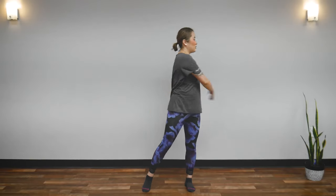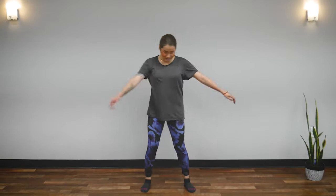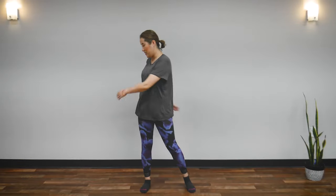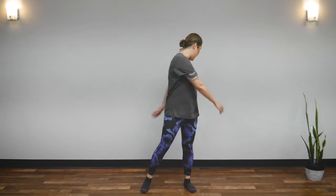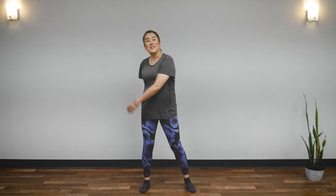We're going to start with our feet shoulder-width apart and let's first loosen up our spine. Go ahead and twist your spine. First, look at your heels — this will loosen up your lower back. Let your arms completely relax and just swing. And breathe naturally.